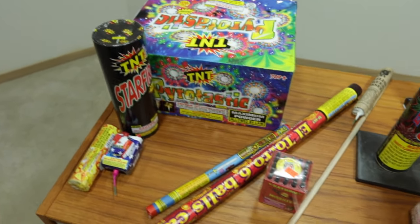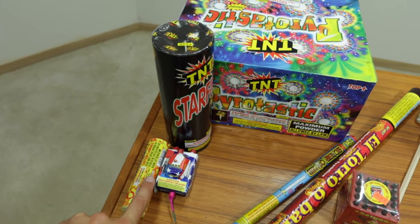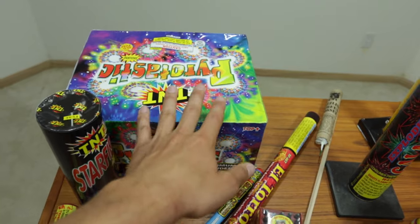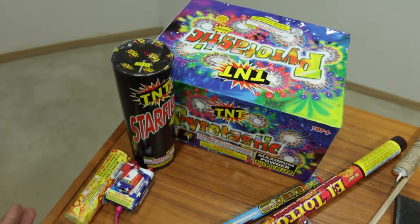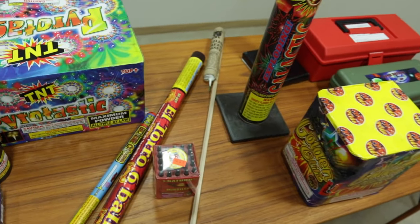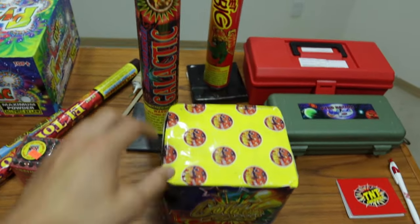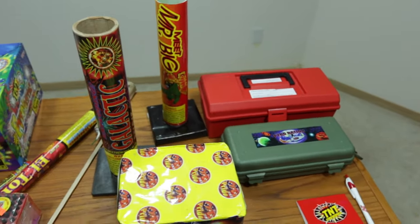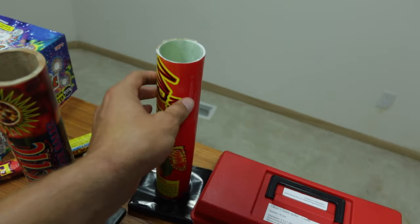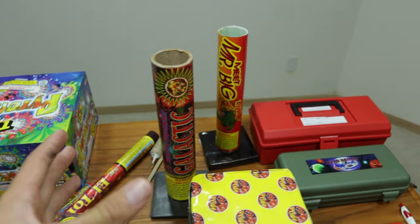For the most part, this is what creates the best show. You start with the small ones, work through fountains — and if your state only allows fountains, then a large 500 gram fountain is a great finale that lasts like five minutes. If you have 1.4 items and your state allows them, then you move to Roman candles, smaller to bigger, Saturn missile rockets, mortars, and then cakes. It's difficult to tell which one is the biggest, but a large cake would be a great finale. Or if you have a huge mortar rack and you quick-fuse the whole thing, that would also be an amazing finale.